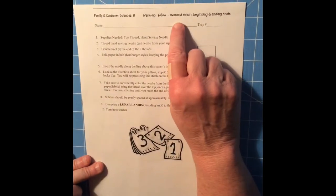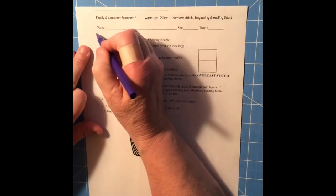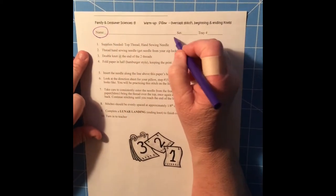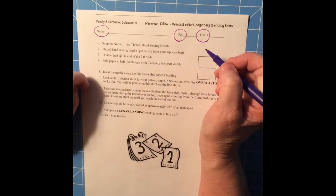For today's warm-up we're going to be learning the overcast stitch. Pick up your paper and of course fill in your name, your set, and your tray number. Now we're ready to start.